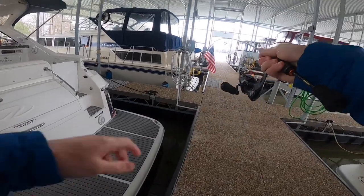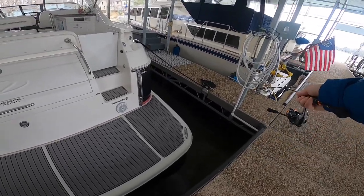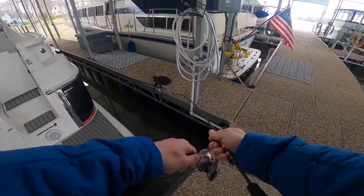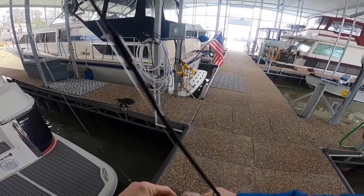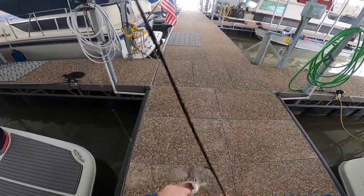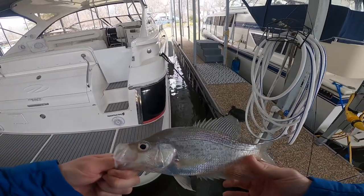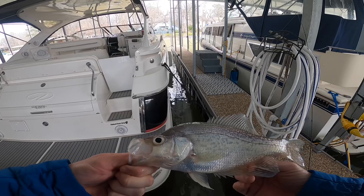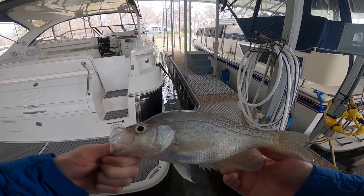All right y'all, got one here — one last fish to close the day. That's a decent one. They are eating those things so lethargically I'm not even able to feel them. Seems to be the order of the day — caught a bunch about this size, nothing crazy. But I'll take this size over some five-inchers all day. Thanks buddy.